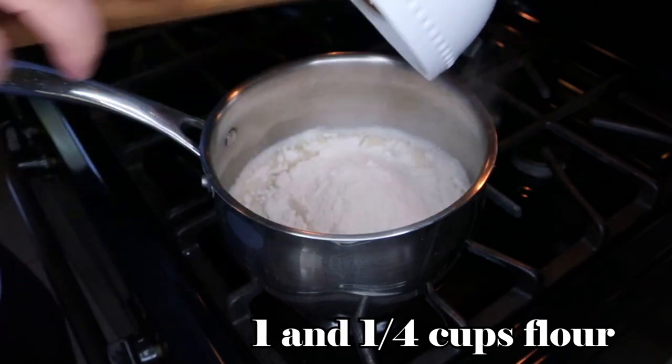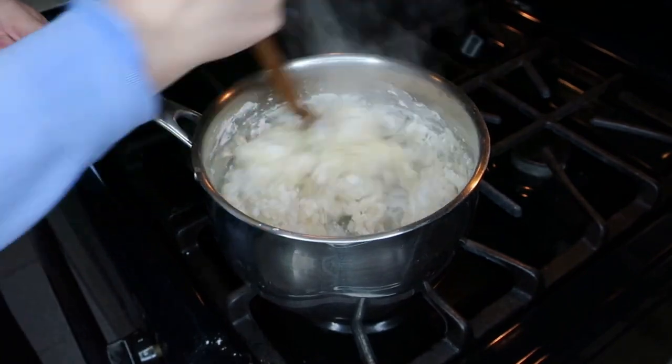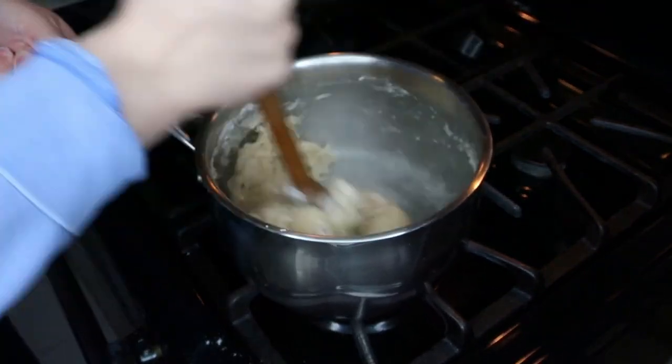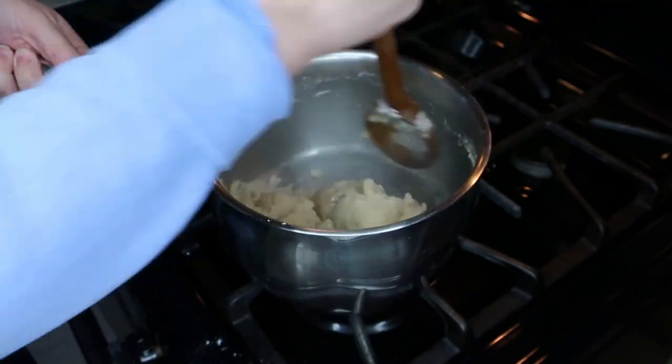Then we're adding in one and one quarter cups of flour all at the same time, and you want to take a wooden spoon and mix it very vigorously until it makes a nice thick dough and it's steaming. You can continue making this in the same pot, or if you want to save yourself some work, move it over to a stand mixer.